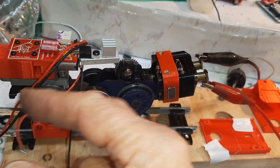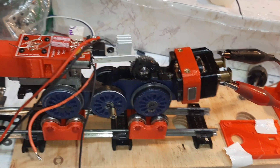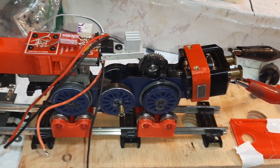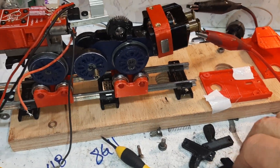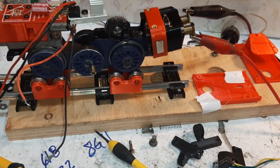There's the motor, there's the power for the smoke. The sound board will have its own power and it'll use something else — five volts I think.